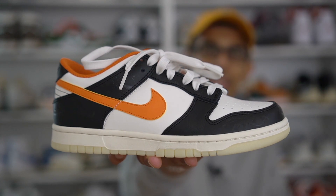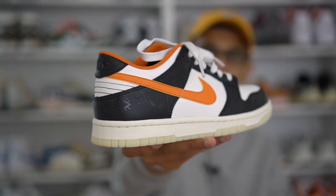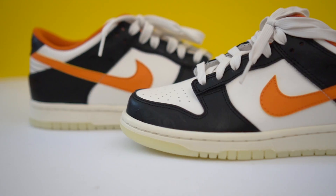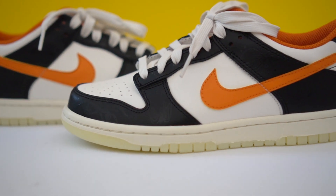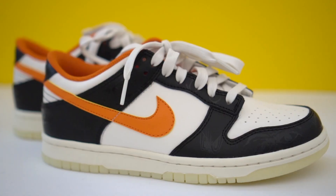The Nike Dunk Low Premium Halloween — as you can see from the colorway, it doesn't get any more Halloween than this. We've got black, orange, and white. Nike definitely came correct with the colors; it's a very clean colorway. I actually think you can wear this shoe even outside of Halloween season — it's a pretty nice, clean fall colorway.